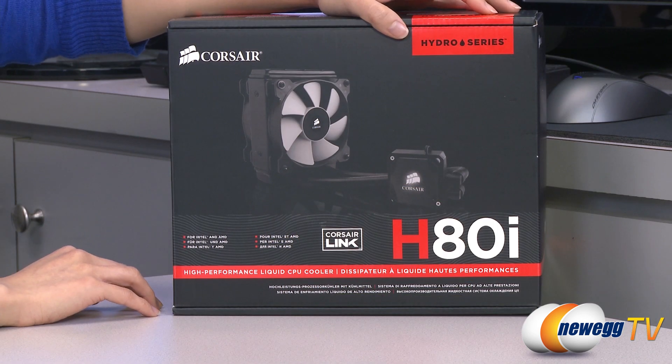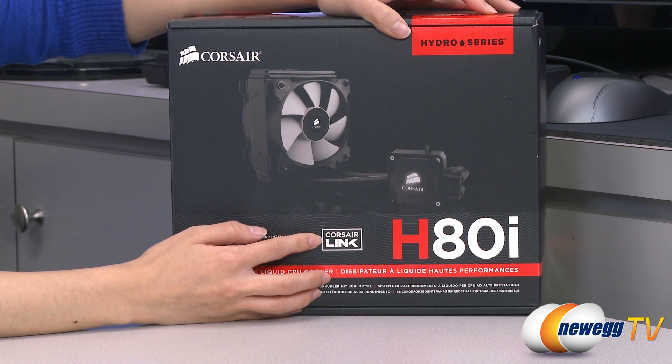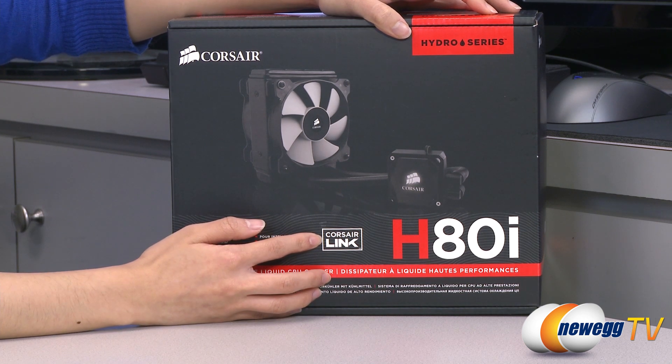A couple things to note before getting into the box: this does come with Corsair Link functionality, which allows you to adjust your fan speed, profiles, and lighting, as well as monitor your coolant temperature via the free Corsair Link dashboard software download.